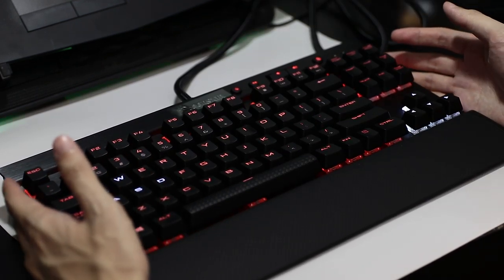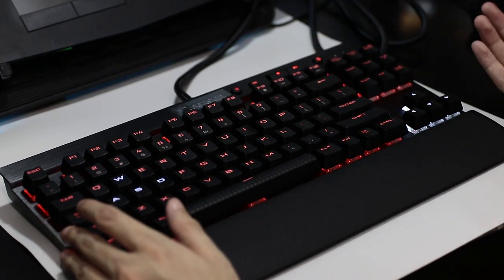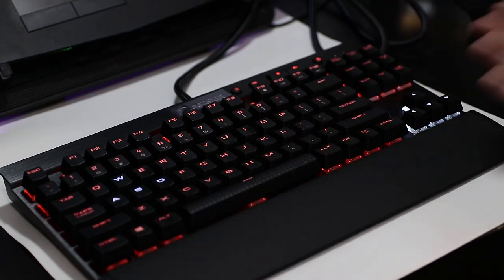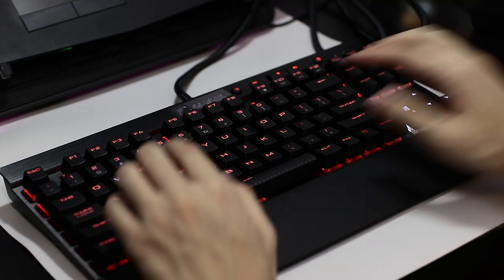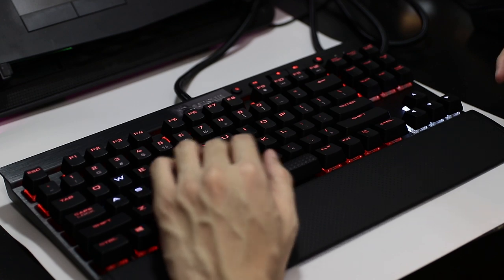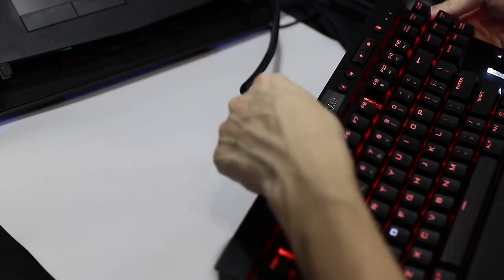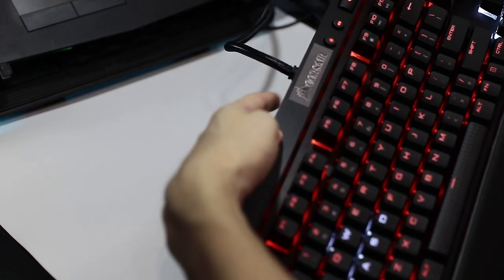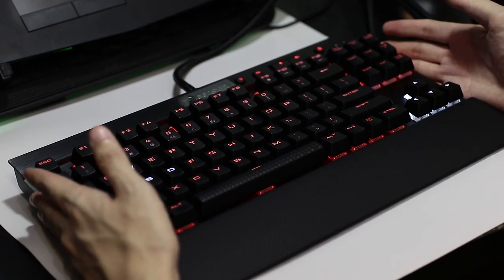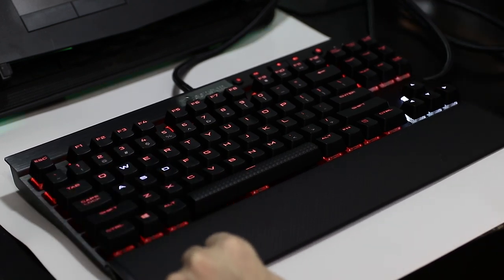Finally we have the Corsair K65. The Ducky Shine 3 was my previous daily driver, so I'm quite used to that keyboard. However this is a new keyboard and I just unboxed it, so I'm not sure how I would feel about typing on it. Before I do the typing test, I also want to mention that this keyboard doesn't have a detachable cable. So if the cable breaks — which is unlikely — this keyboard is most likely dead. Anyway, let's start the sound test.